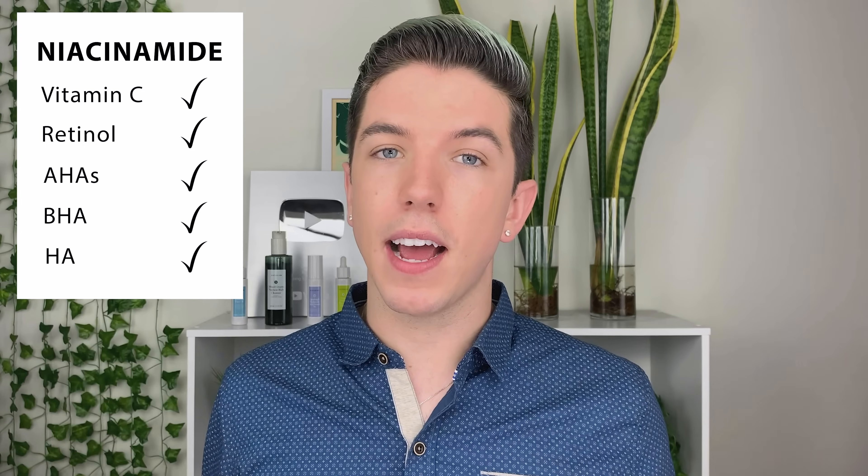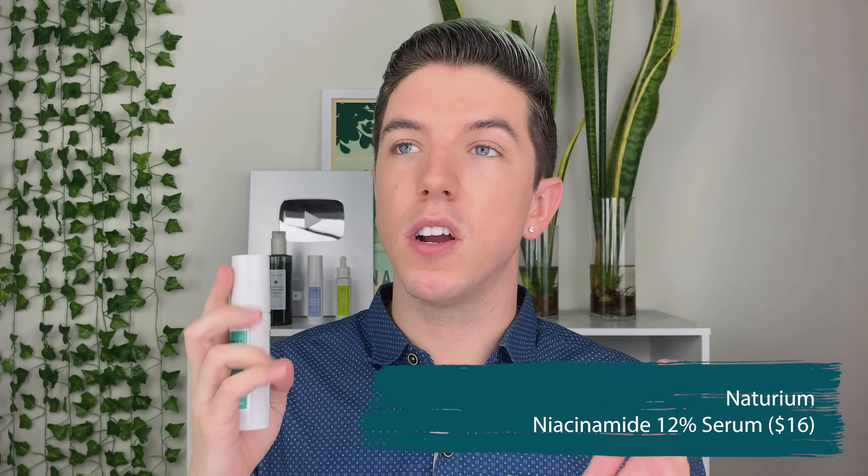Let's start off with one of my favorite ingredients — niacinamide. It has a plethora of benefits: it's great for sensitive skin because it reduces redness and sensitivity, it brightens the skin so dark spots and hyperpigmentation will be faded, and it controls excess oiliness and sebum production, making it great for combination and oily skin — but it's well tolerated by all skin types. Niacinamide can be used in the daytime or nighttime and layered at any point in your routine. The Naturium Niacinamide 12% serum is my favorite product from the line — it sinks into the skin so nicely and feels so lightweight.